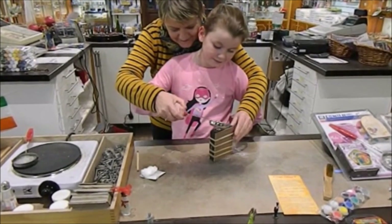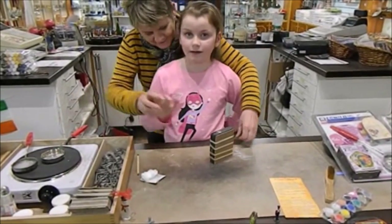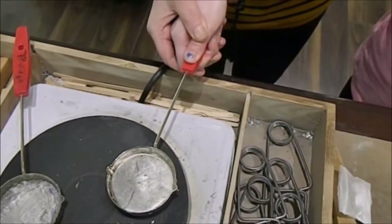Then rest the ladle on the mould and gently but firmly pour the metal quickly into the mould until it fills up to the top. The metal will have some weight so take a little time to get a feel for the weight of the ladle before bringing it over.